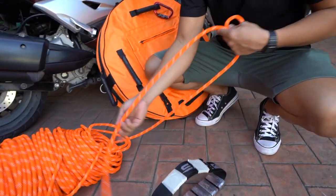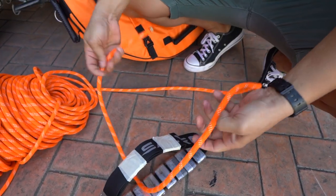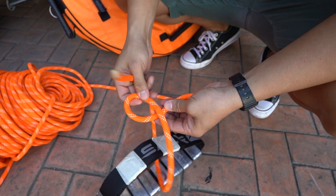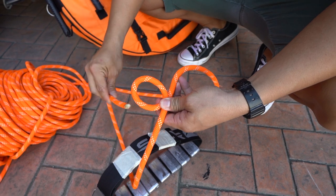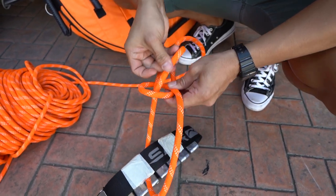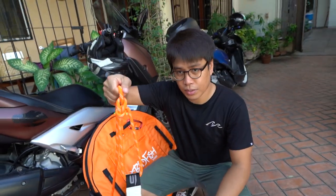So you make a loop — it should be above. There's a story to this: the rabbit comes out of the hole, goes around the tree, and then goes back into the hole. And that's it. That's your simple bowline.